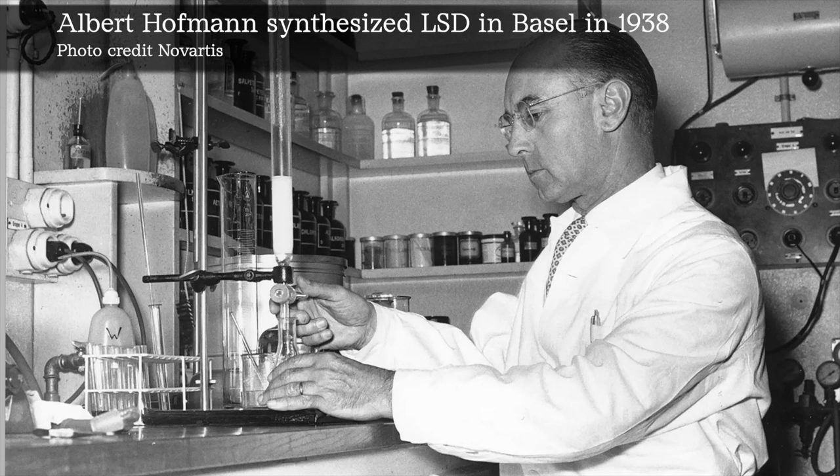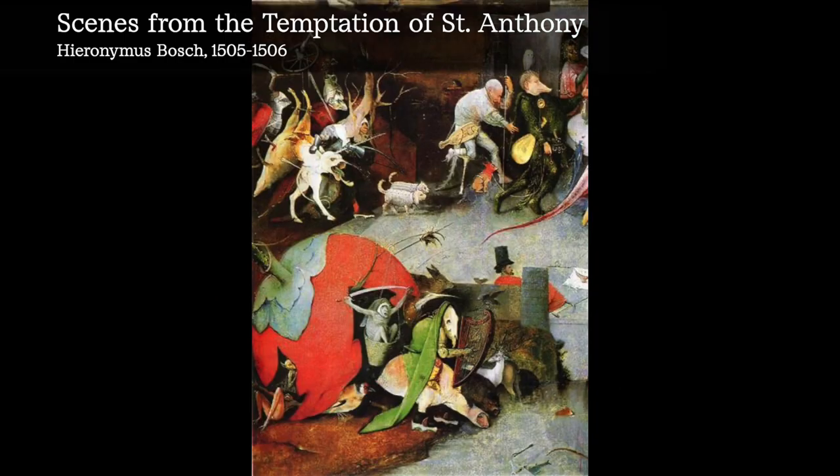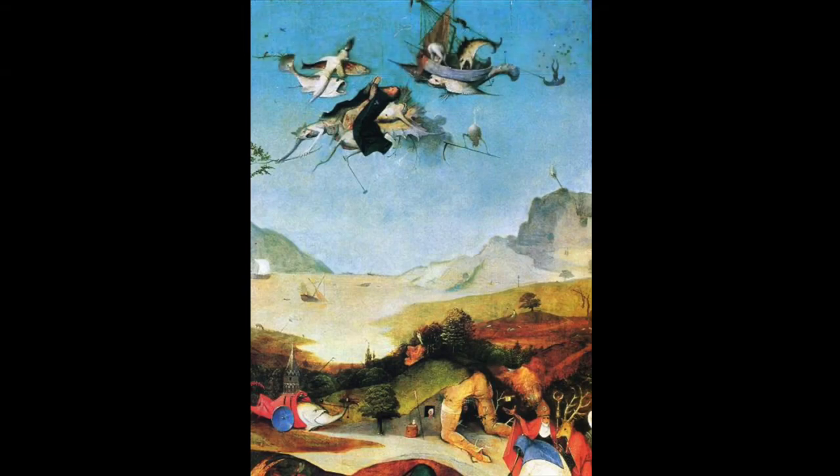You might have heard the rumor that the fantastical scenes of some early surrealist painters have a link to the psychedelic drug LSD. Think of the work of Hieronymus Bosch, for example. His hellscapes are full of creepy demons and monsters and strange goings-on, perhaps reminiscent of drug-induced hallucinations.